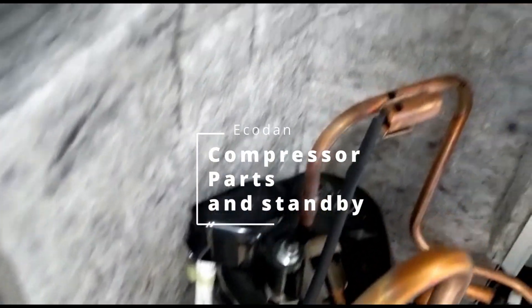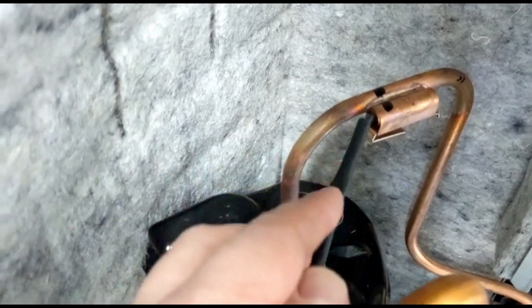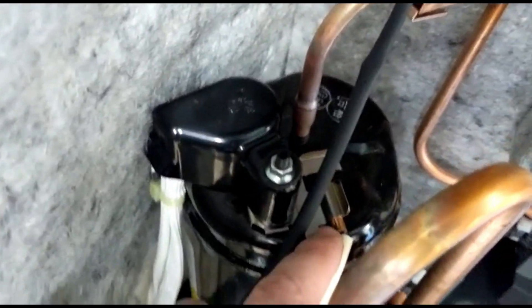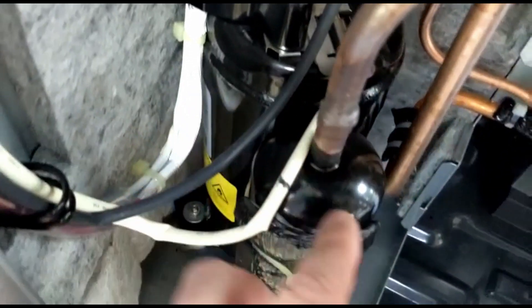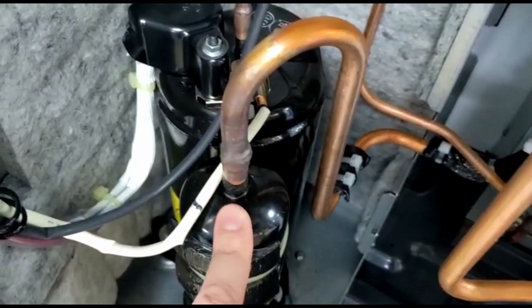At the top of the compressor we've got the discharge line, and there we have TH4. At the top there we've got the actual shell casing temperature, giving an idea of the actual external temperature of the compressor. And on the suction line — this is the pipework coming back into the compressor —